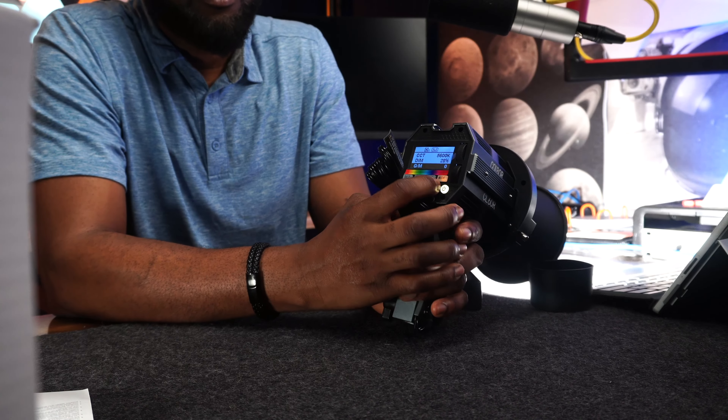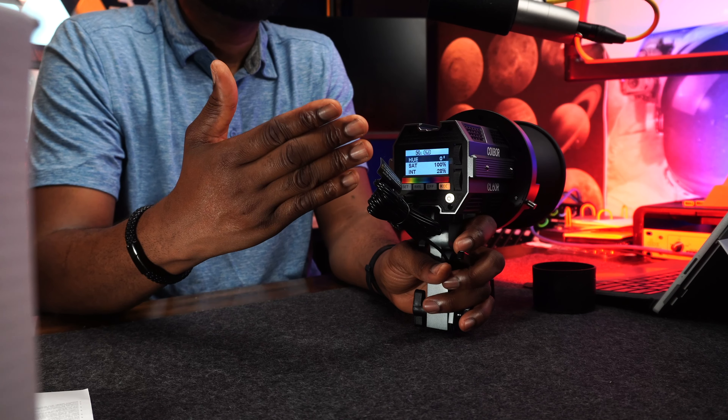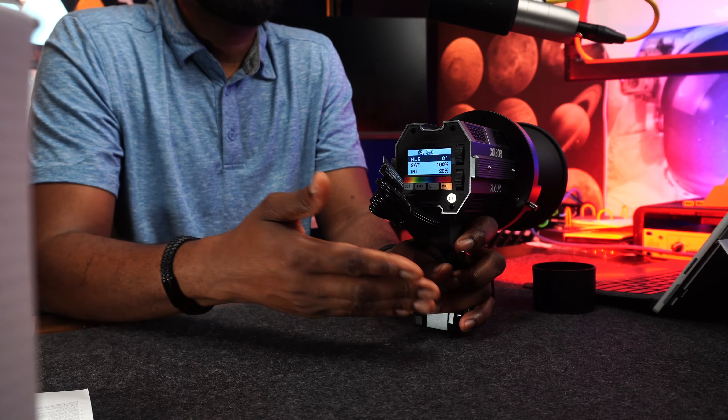Going into the Mode button: pressing Mode lets you switch the light between daylight balance and tungsten, and also gives you the RGB functions. In RGB mode you have hue, saturation, and intensity. You select with the upper wheel and confirm with the lower one. You can change the color spectrum with the down wheel and exit with the top wheel.